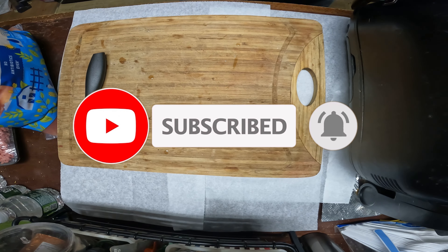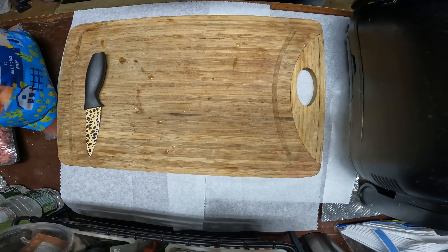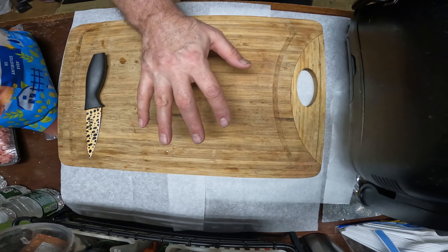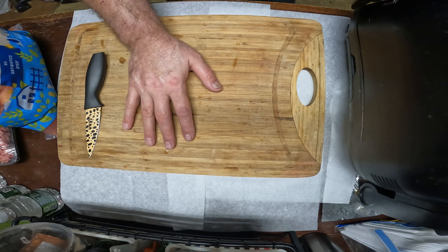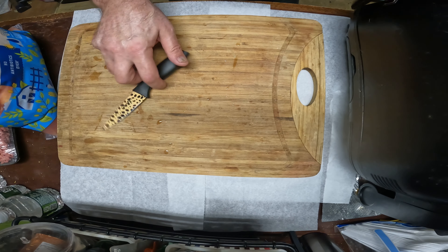Hey guys, thank you for stopping by Stephano Living Keto. Today I'm going to go over something very different — I'm going to show you how to make your own dog food.